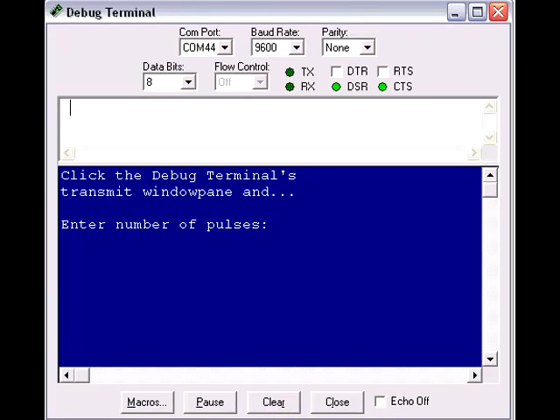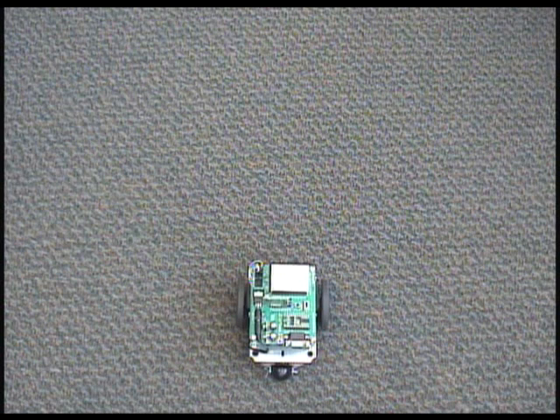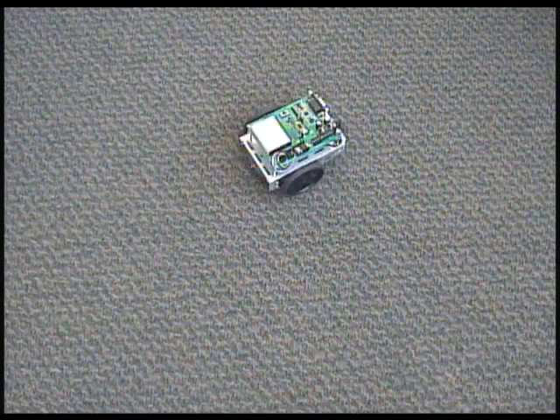Verify that the characters received from the Easy Bluetooth module match those that you pressed on the keyboard. The next program we'll run will control the BowBot's movements by sending the pulse widths and the number of pulses from the PC to the Easy Bluetooth module. In Terminal BowBot Control.BS2, the debug terminal prompts the user for the number of pulses and the pulse widths for each servo in order to move the BowBot. Once these values are inputted, they're sent to the Easy Bluetooth module using the SEER OUT command. The Basic Stamp on the BowBot then stores these values, and once all values are received, the BowBot moves based on the parameters entered.